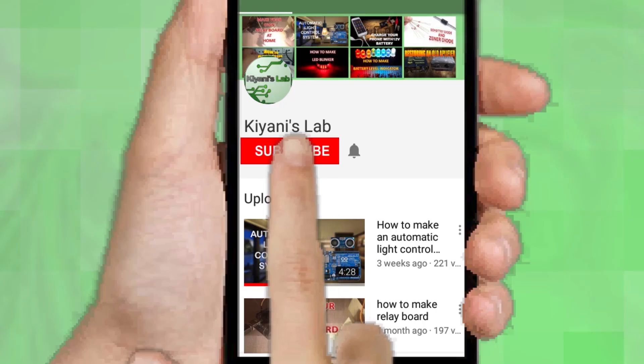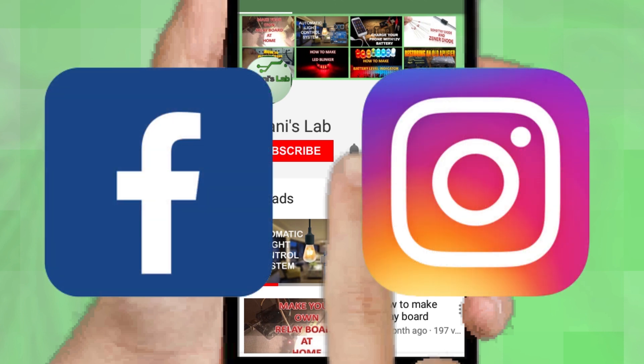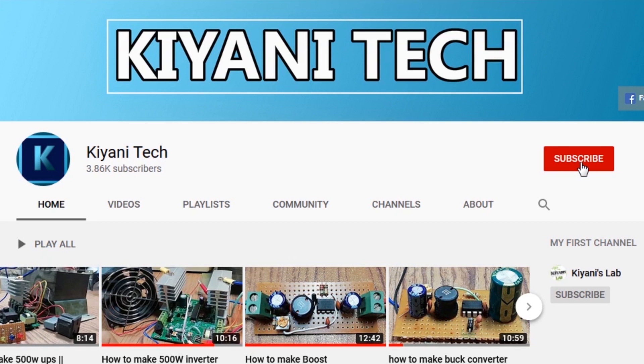If you haven't subscribed, do subscribe and don't forget to press the bell icon so you can get notifications whenever I upload a new video. You can follow me on Facebook and Instagram. I also have a second channel, CandyTech — do check it out, subscribe, and support it.